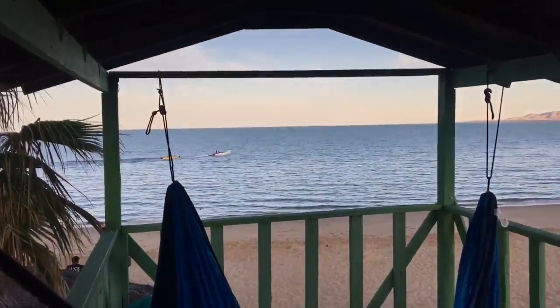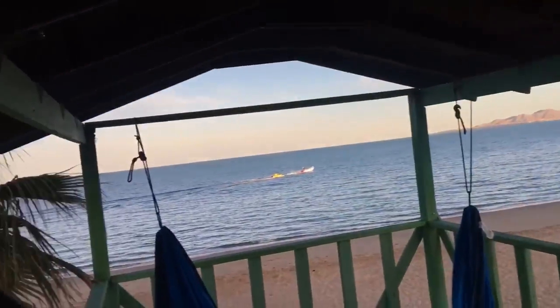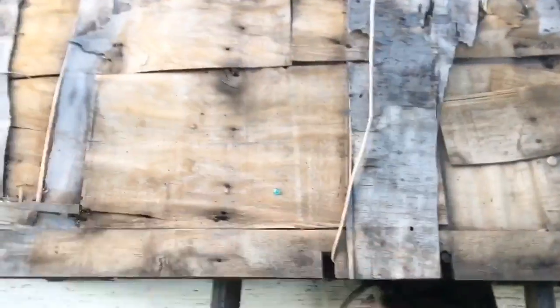All right, YouTube — NorCal Dave here. Doing the motorcycle run. Bikes are rockin', we're at the beach. HVAC — look at this setup. New Mexico.